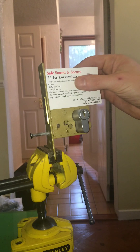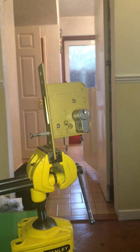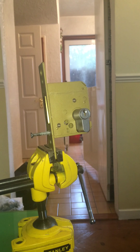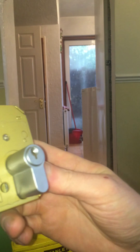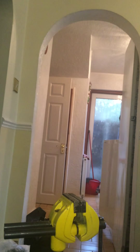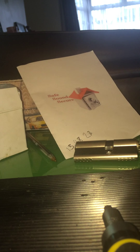Let me take this off now. Let me take it out of the vice — I'm just going to reposition you guys in a second. Let me put this down. Just going to reposition you so you can see what's going on. I've got a makeshift stand for this camera. There's the lock.